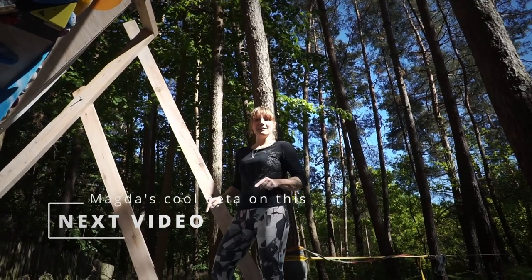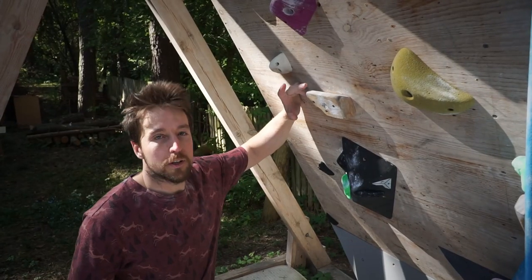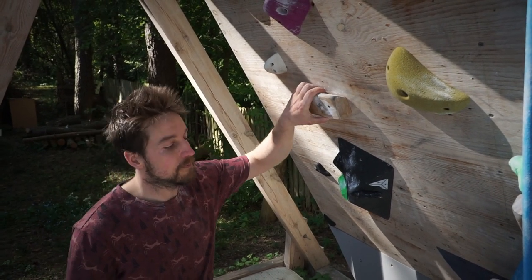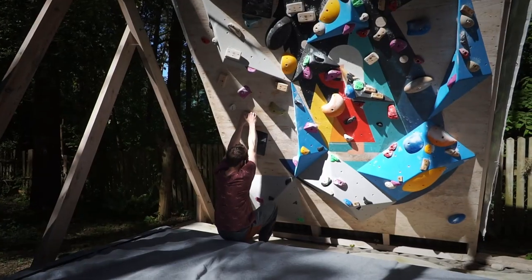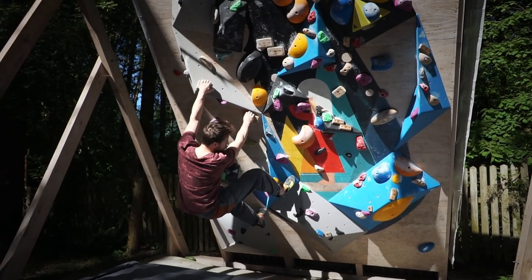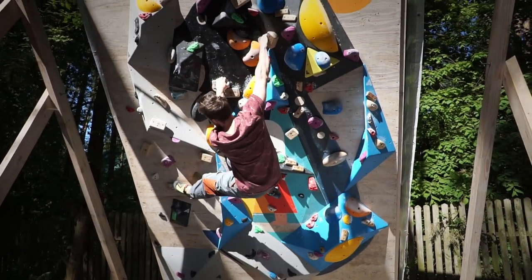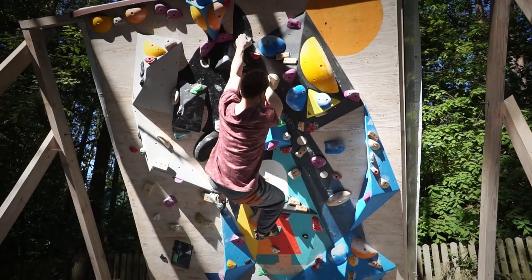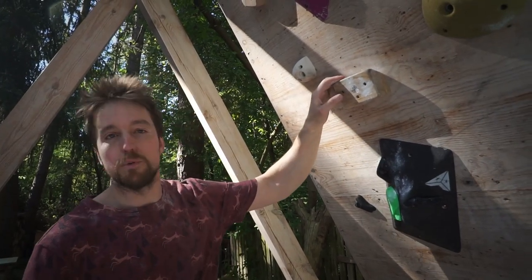The heel hook idea gets abandoned for now in favor of a toe hook idea. This one is set using 45-degree jugs and very good footholds from Ike's — try to guess the grade after seeing me climb it. It's our warm-up boulder, so it's graded number two.